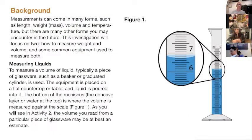So we're going to talk about some of those errors. You can measure length, weight, mass, volume, all sorts of different things. Tonight we'll be measuring temperature as well.